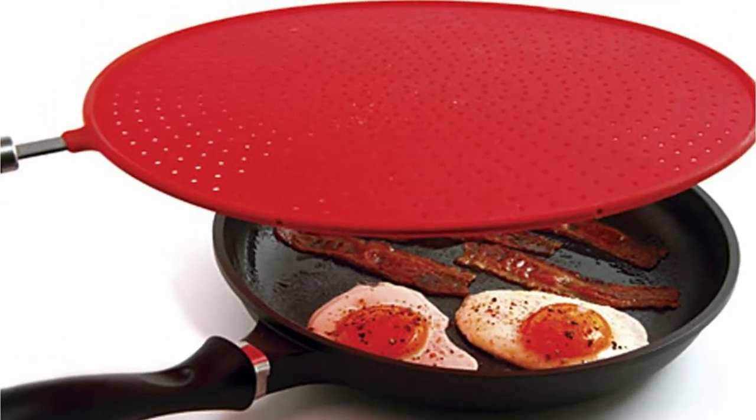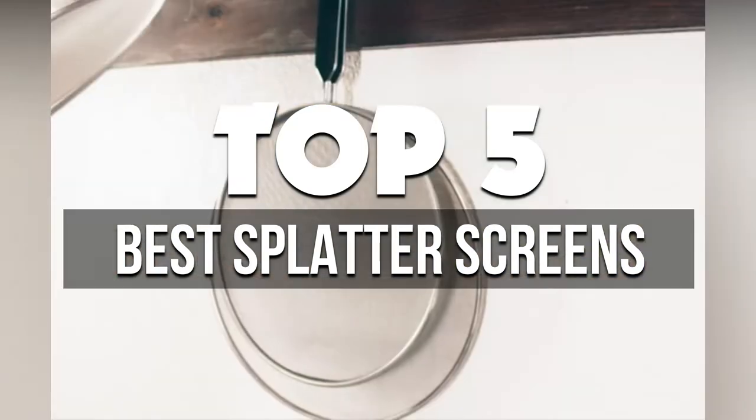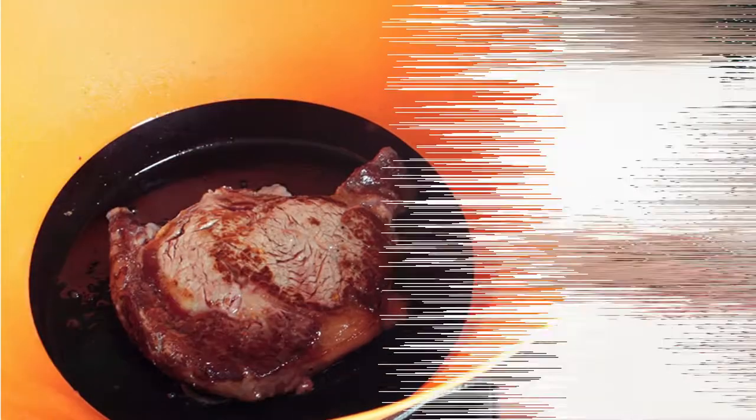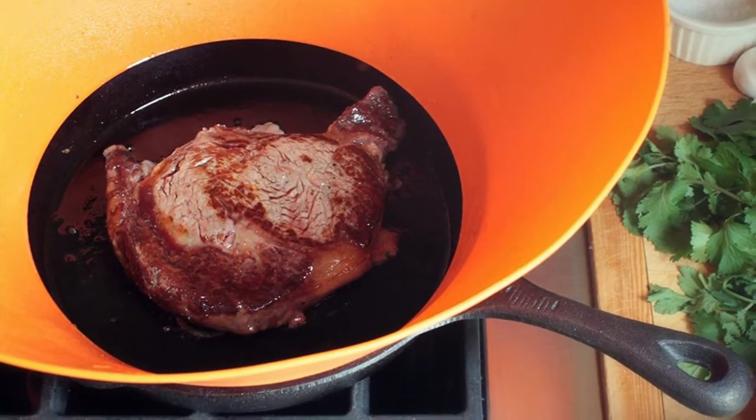In this video, we're breaking down the 5 best splatter screens available right now. We've included options for every type of consumer. If you want more information on the best and most up-to-date pricing on the products mentioned, be sure to check the links in the description below. Let's get started with the video.